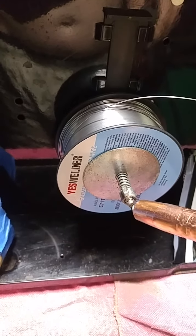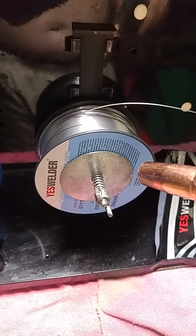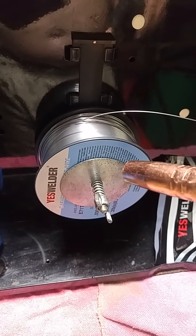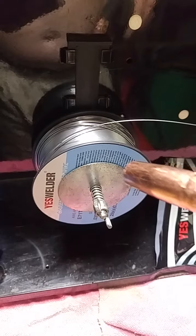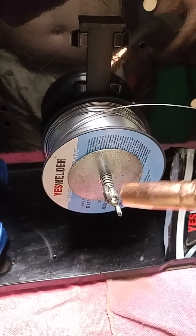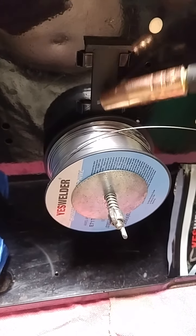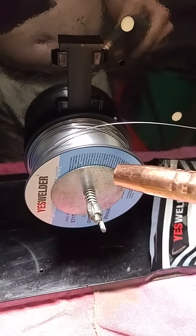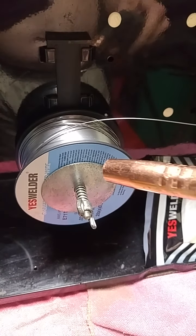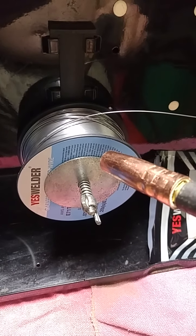I wound up heating this bolt with some map gas, a propane-like torch, to press into this plastic holder. My intent was to get the bolt head bottom flush with the surface here. There was so much — I guess it's HDPE — that oozed up and made a rim around that bolt head. I wound up taking that plastic shaft and just pushing it in.